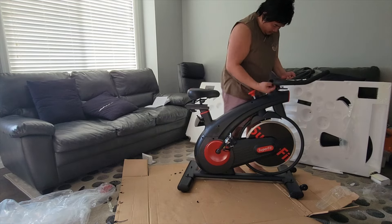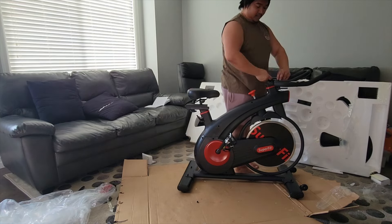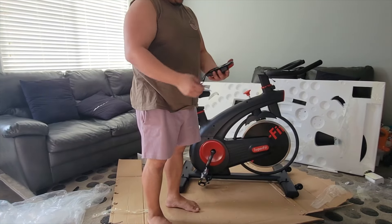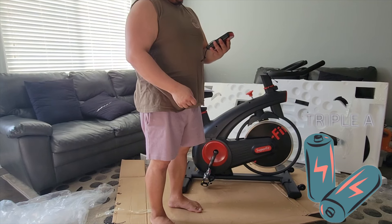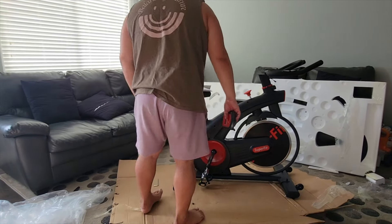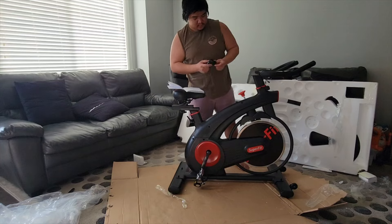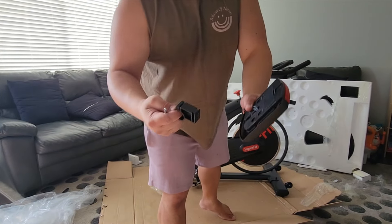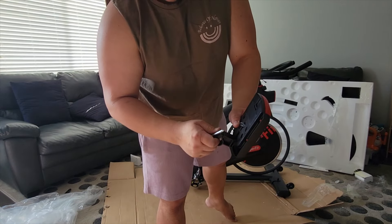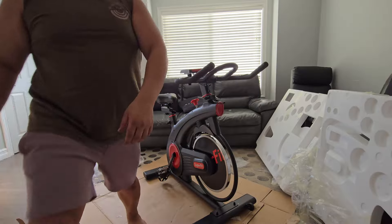This one needs a battery. We just have to connect this part, and we need a screwdriver. We have to clip this one to the handle and slide it in like that — so if it goes like this, it should sit like this. This is the finished product.